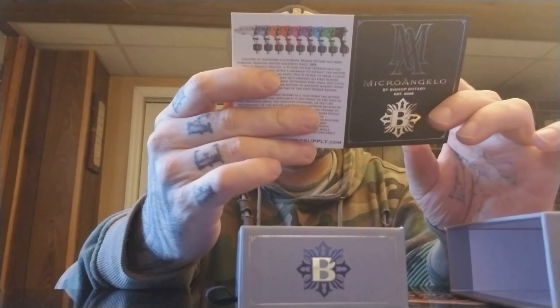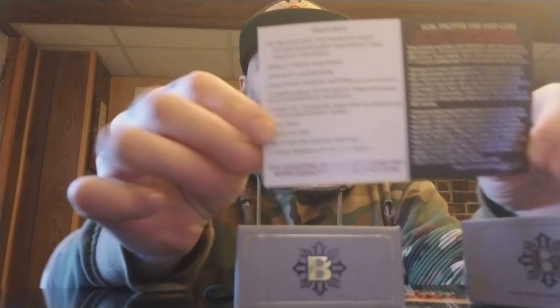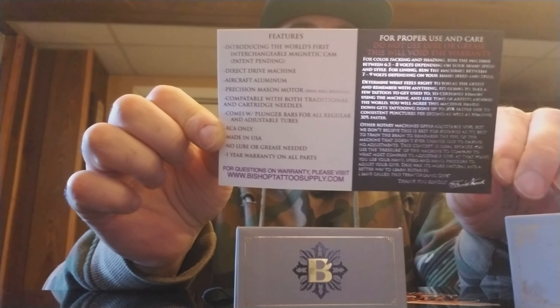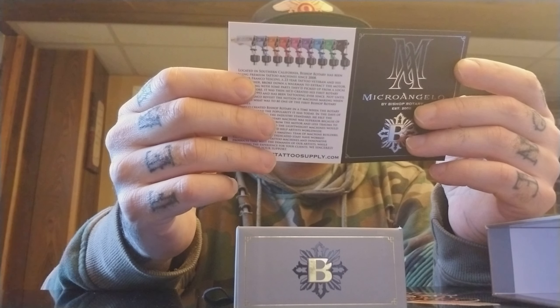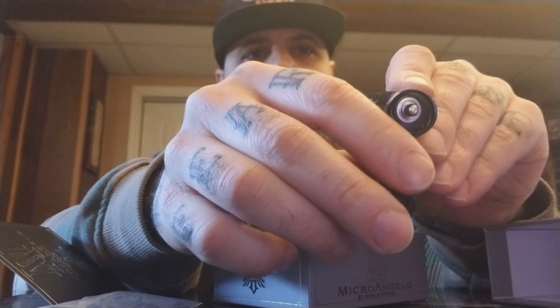This is the box that it comes in. When you open it up, you get an instruction manual that pretty much explains what to do and what not to do. There's no lube or grease needed for these machines. It's a direct drive machine, aircraft aluminum, and it has the world's first interchangeable magnetic cam. It is RCA only, made in the USA, and has a one year warranty on all parts. They also give you recommended voltage.